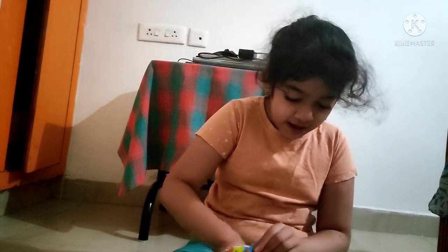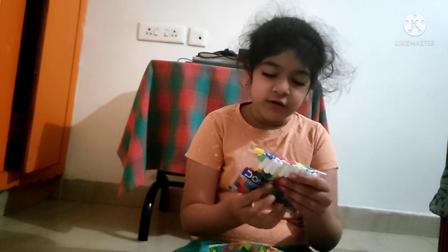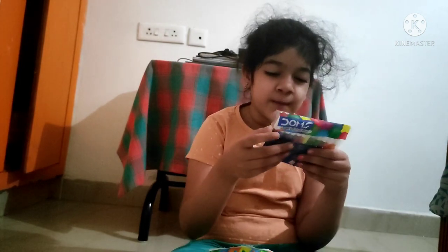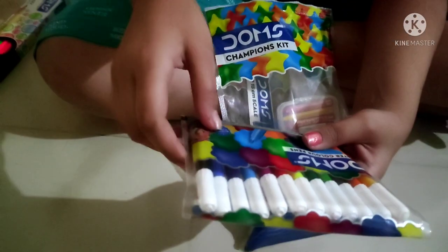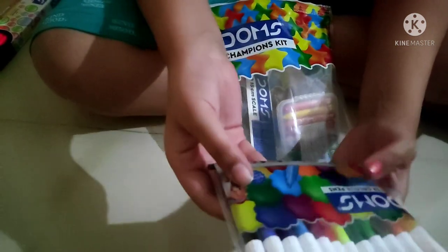Next up, we have these sketch pens. Why are they all linked? It says twelve shades, so there must be twelve. Let me count — one, two, three, four, five, six, seven, eight, nine, ten, eleven, twelve. So there are twelve shades in here. These are called watercolor pens, but they are sketch pens. They're not watercolor.